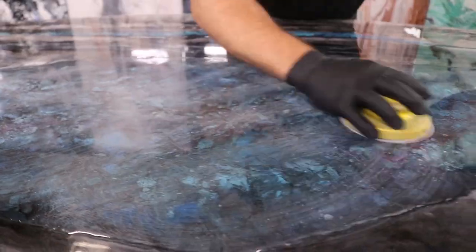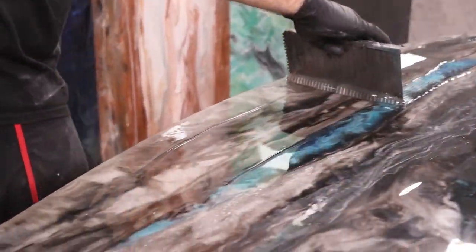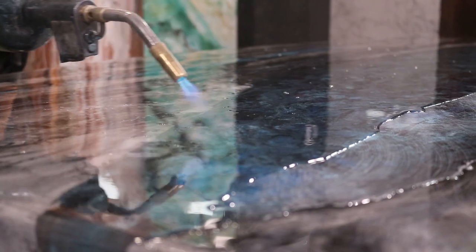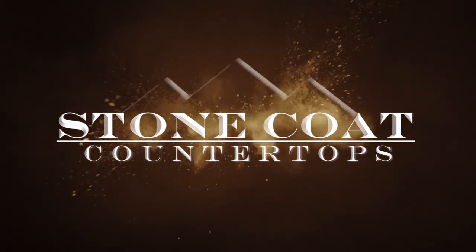This video is jam-packed, full of pro tips for the do-it-yourselfer, the weekend warrior, and the contractor artisan. This video is part of our Epoxy Skills Series. Visit us anytime at StoneCoatCounterTops.com. Stay tuned, enjoy the video — you've got this!